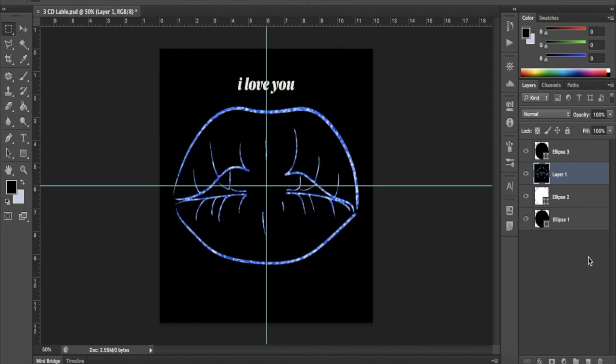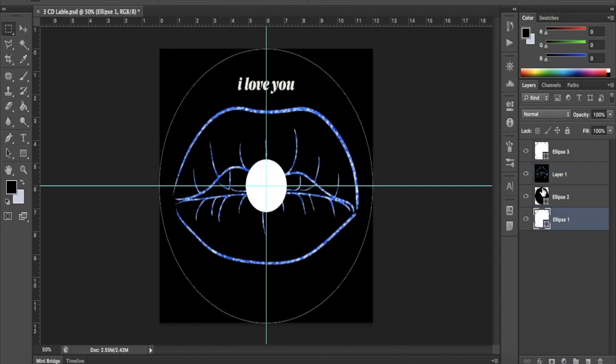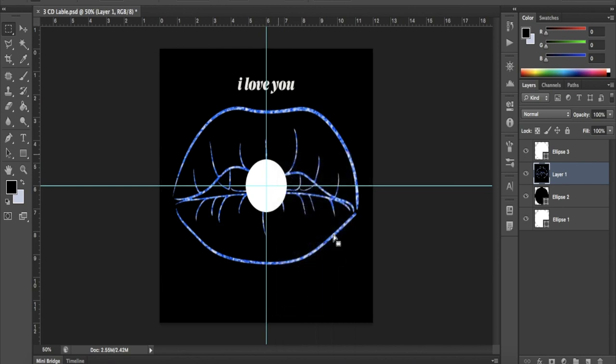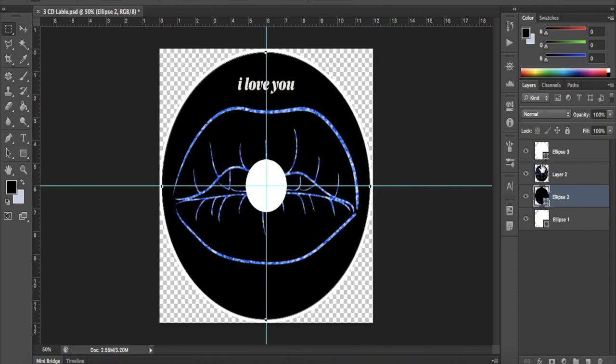Once you have designed it all, we're going to cut the excess. Select the rectangular marquee tool. Press Command on MacBook or Control on Windows and select the layer called Ellipse 2. Once it's selected on the image, select your design layer, then right-click in the middle of the image and click Layer Via Copy. Once you've done this, you can get rid of the original layer. Repeat the same thing with the middle circle, but instead of Layer Via Copy, do Layer Via Cut, and then delete that layer.